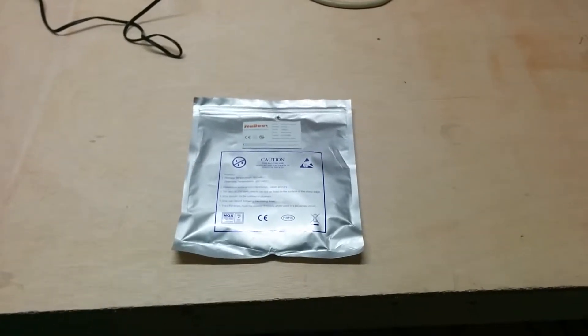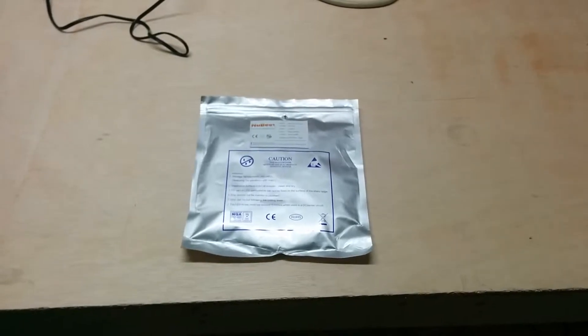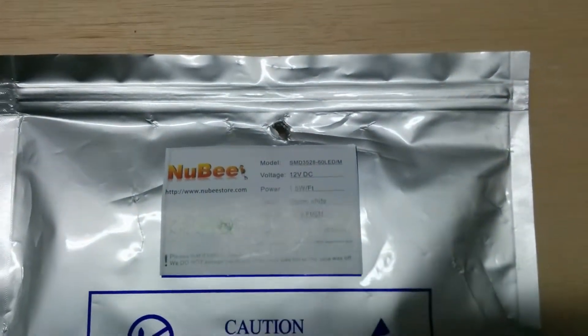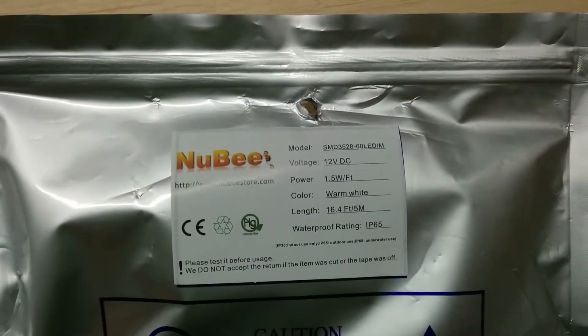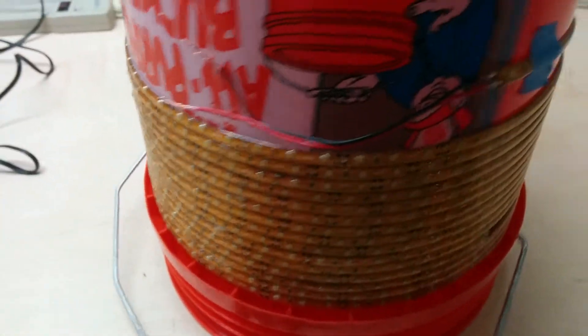Hello everyone. I'm working on putting some LED light strips underneath my deck. What I did was I went ahead and bought three of the warm white strips from Nubi. They're 16.4 feet each, and I got three of them. Over here I have them soldered together with some connector wire.